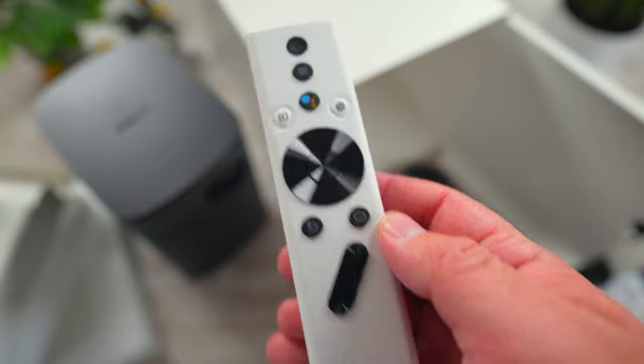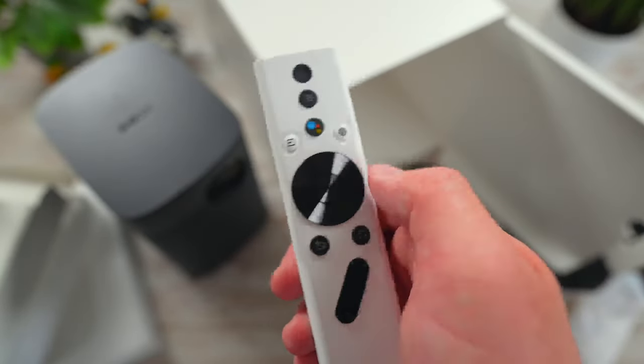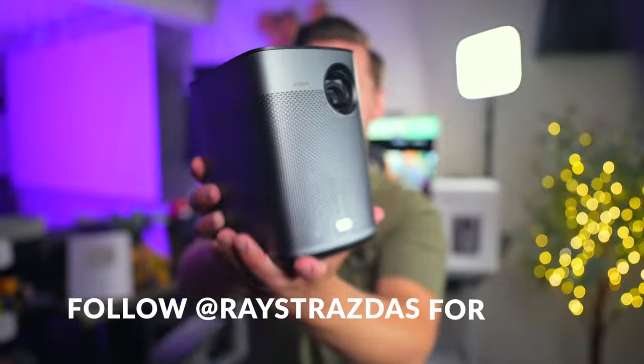One last thing I wanted to touch on is the remote. I like it a lot. It feels nice in your hand, you get a Google Assistant button, and it's just as sleek as the Halo Plus itself. All around, it's just a really nice, well-designed remote.